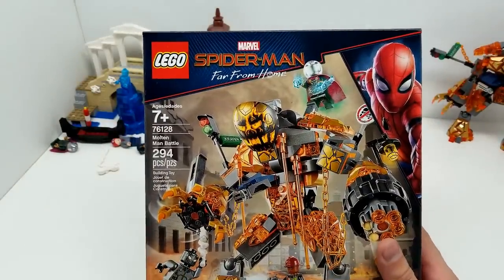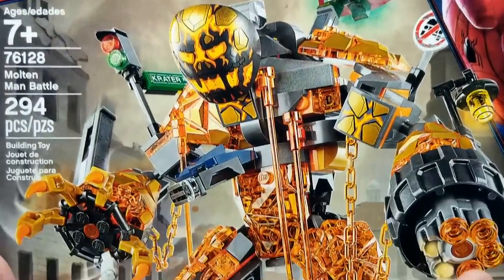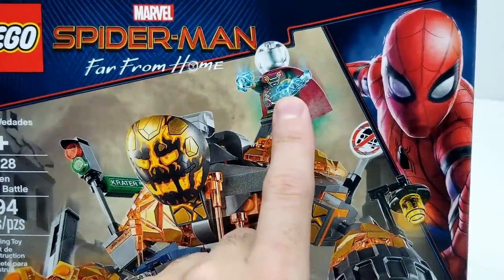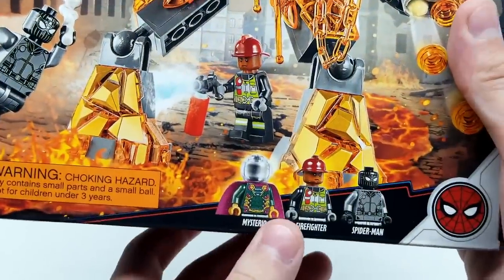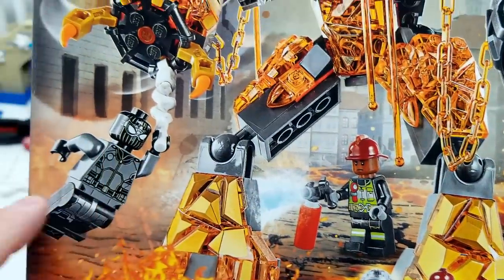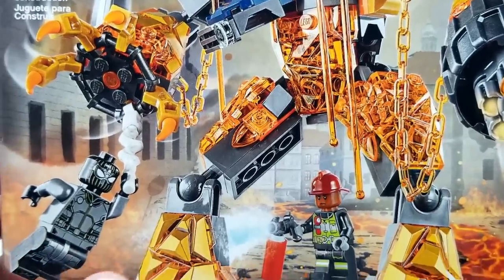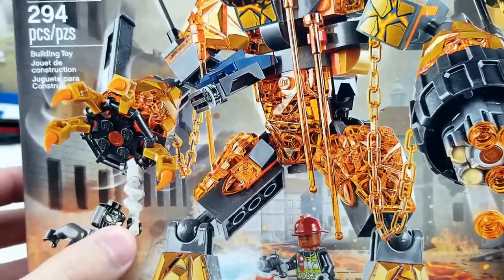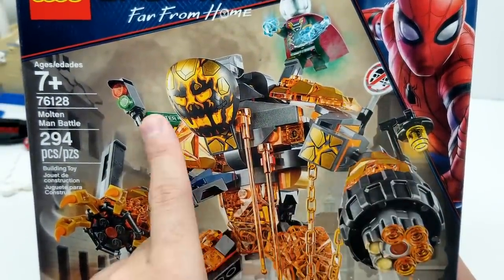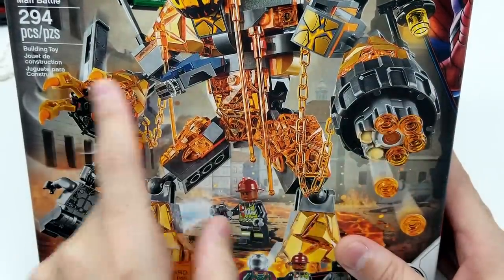Let's take a look at this box. It looks absolutely outstanding. We have Molten Man obviously right here and he's a huge figure. We have Mysterio here - doesn't that look awesome? And then we have a firefighter here trying to put out the Molten Man's foot. We have Spider-Man in what I'm assuming is some sort of stealth suit - not necessarily noir, but the stealth suit. That looks really cool.